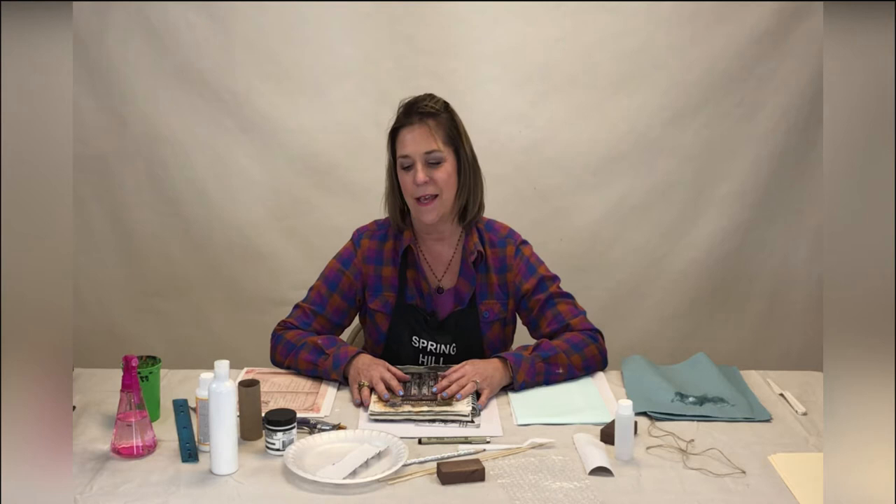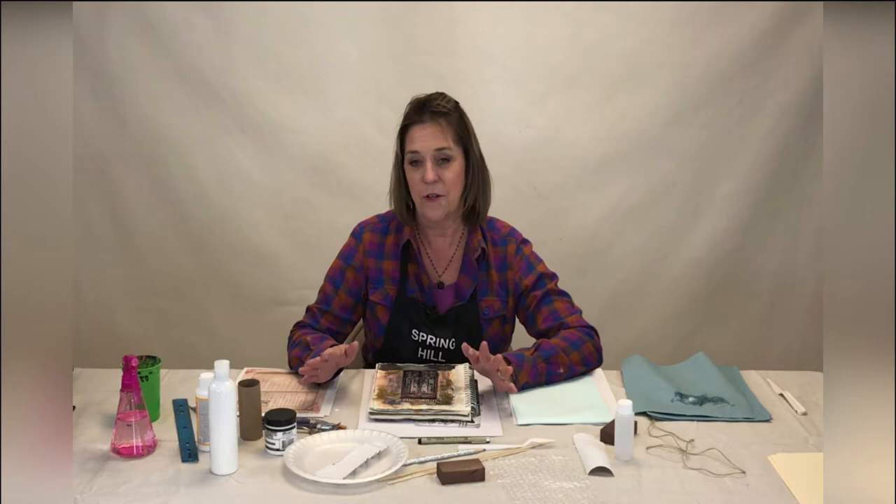Hi there, I'm Robin. I'm doing the mixed media session. This is class number one, and today we're going to experiment and familiarize yourself with all the tools we have. I'll give you some tips of things you can be looking for before the next class, and give you a little preview of some of the projects we're going to be working on.